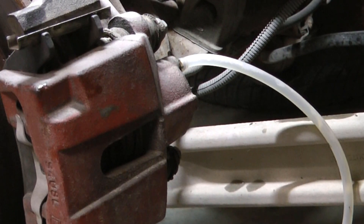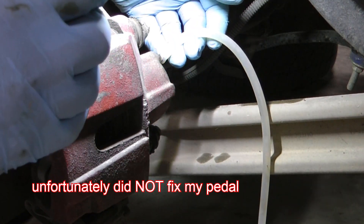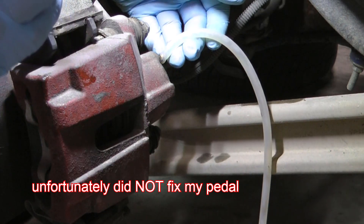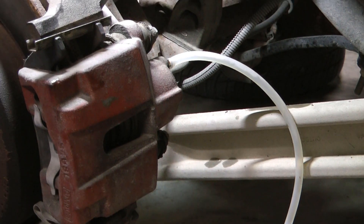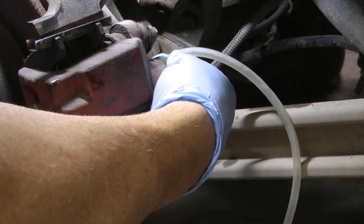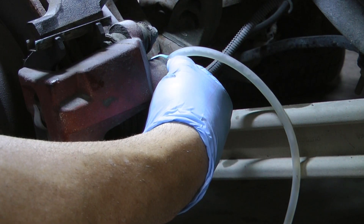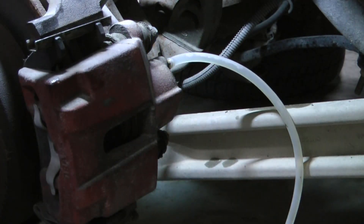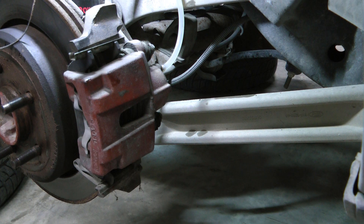I don't know if you can see — there's a bunch of air bubbles coming out now. Look at all that! So there hopefully goes my spongy pedal. Hopefully that's not being sucked in from around the bleeder valve — that is a lot of air. It doesn't look like any more air is coming out. I've almost filled the bleeder bottle, so I'll go ahead and stop this wheel and reset and go to the next wheel.